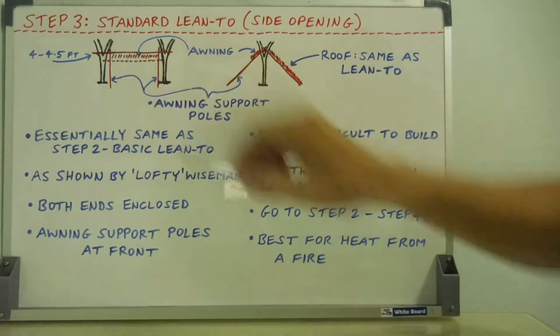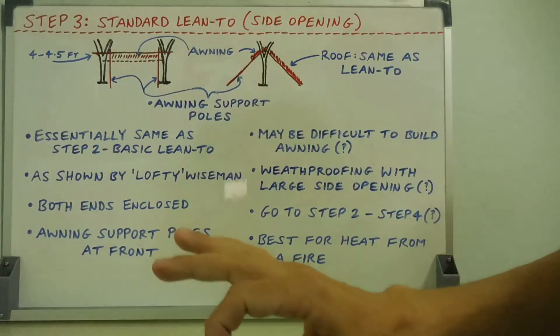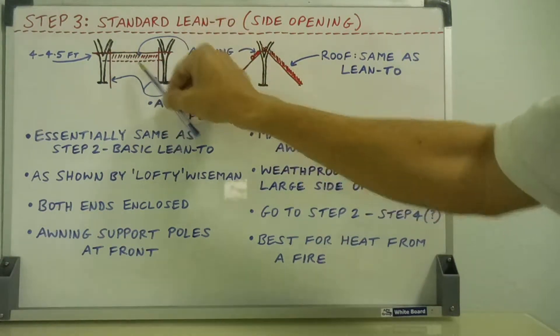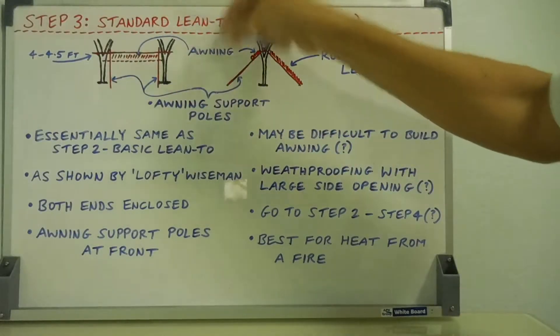That's the key feature of this side opening — it gives you the best heat from a fire. I do demonstrate that. There are 13 videos I make online, the Penn Shelter. I show you the frame and crawl in to show the big side opening. But I went on to make the full A-frame, which is step four, and my Penn Shelter, which is step five.